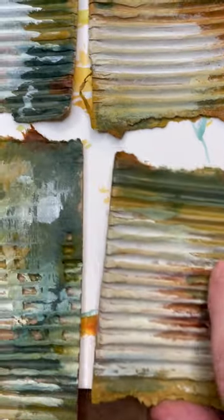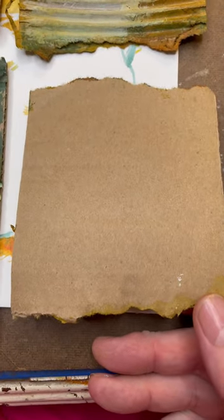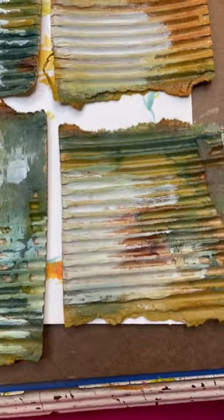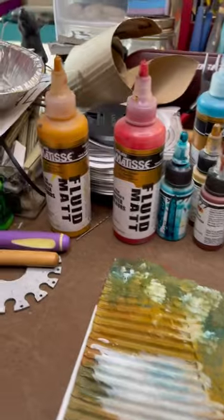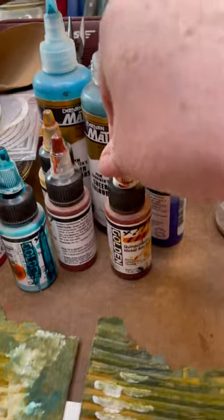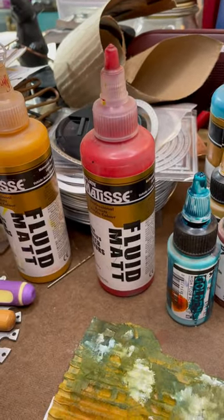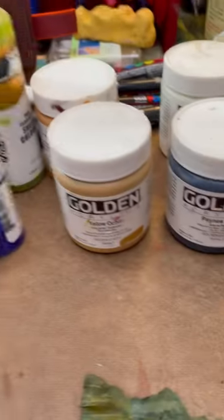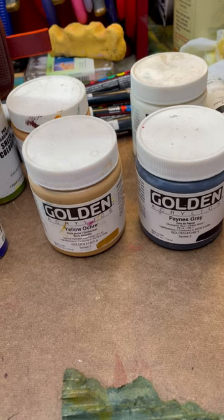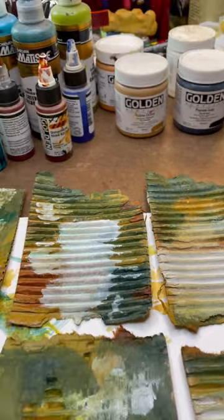This is just a cardboard box that I got from Amazon, and I'm recycling it. These are some of the paints that I'm using: the Golden Fluid Acrylics, the Fluid Matte by Pam Carriker, a Matisse brand, and then these Golden Acrylic Heavy Body Paints. Thank you for watching.